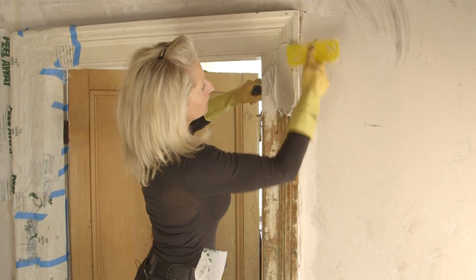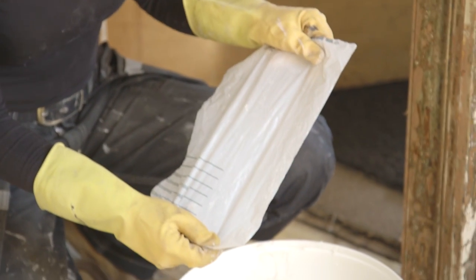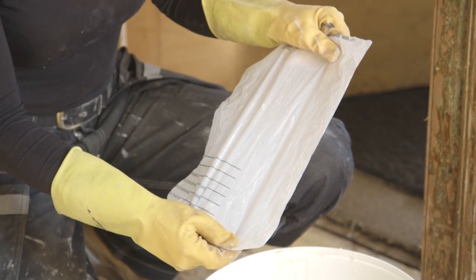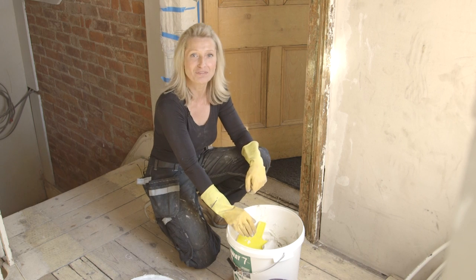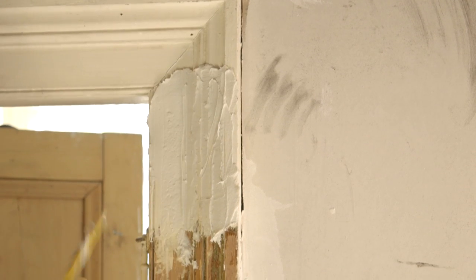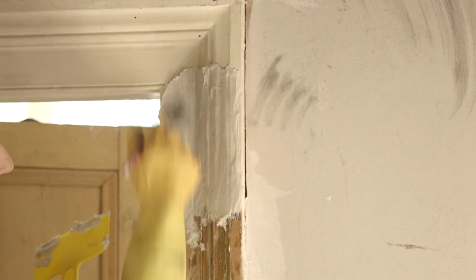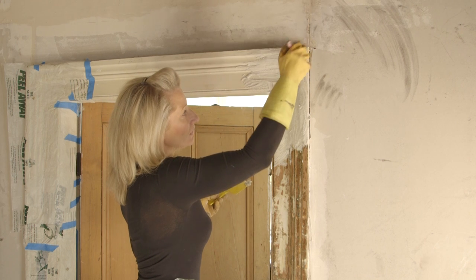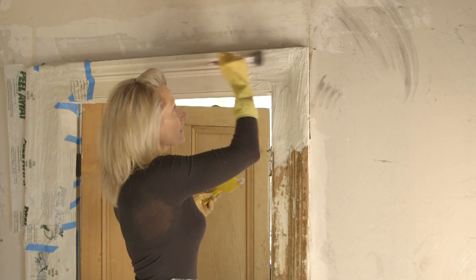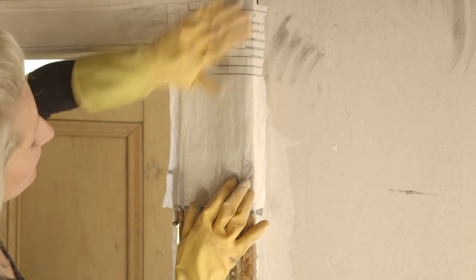You leave it on for anything up to 48 hours. Cover it with the plastic sheeting to stop air getting to the peel away so it stays nice and moist, and you can keep checking on it. I've put the peel away on with the spatula but it can be really thick in some places, which is a bit of a waste, so I spread it out a little bit with the brush to make it go further. Then put the plastic over the top — don't press too hard so you don't squidge the peel away underneath.